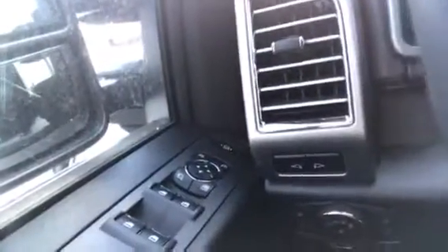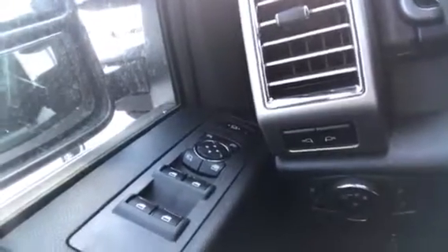Obviously cruise controls, Bluetooth control, stereo control. You've got power folding and telescoping mirrors. You've got power windows, power locks, memory seating, automatic headlights, fog lights.